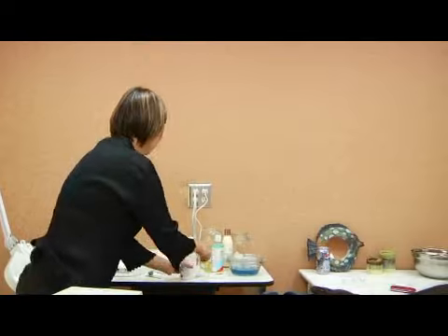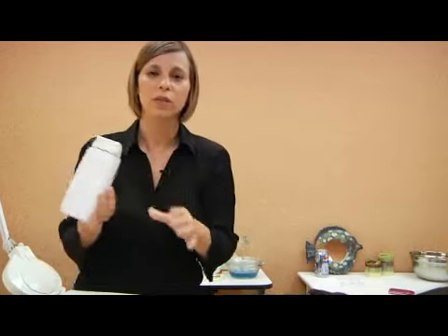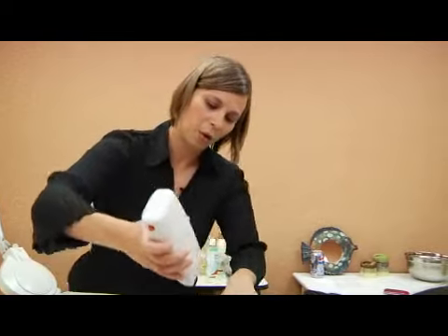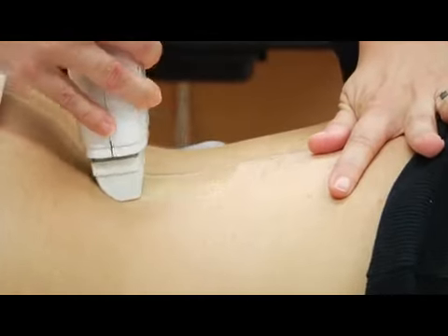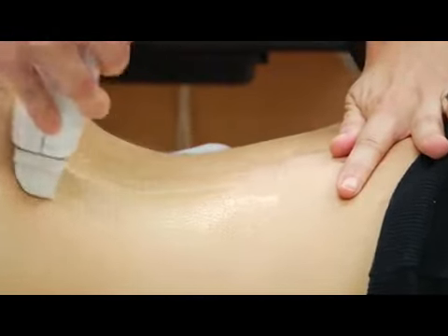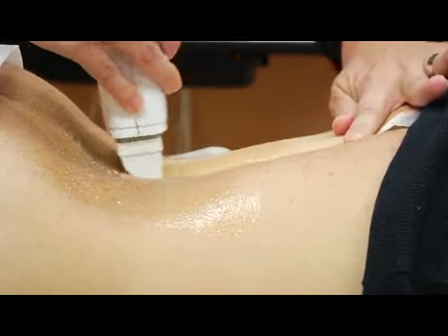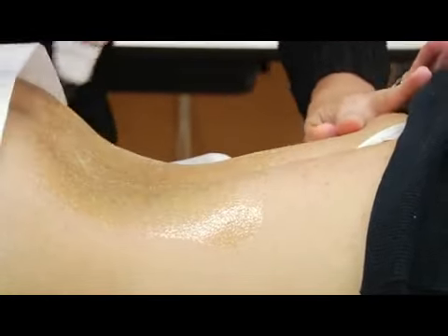I'm going to demonstrate how to do a body wax. I use this roll-on system, and for the rest of the body I use soft wax, which is this strip wax. It hurts a little bit when we are pulling, but it's very fast and this system is good because it exfoliates your skin while removing the unwanted hair.